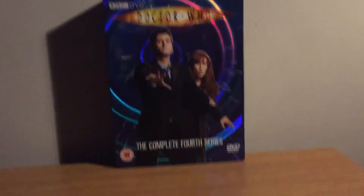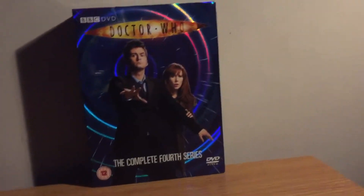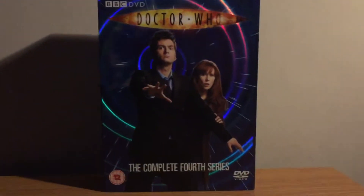Hey there guys, welcome to another video. Today we're going to be reviewing the Doctor Who Complete 4th Series box set. This is the fat version, as you can see — this is the release one and it's Region 2.